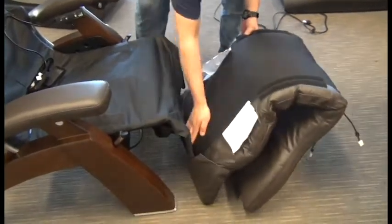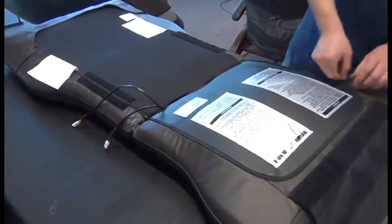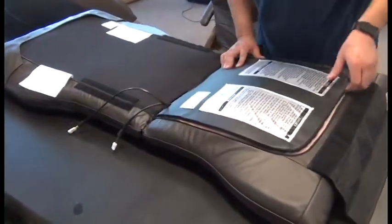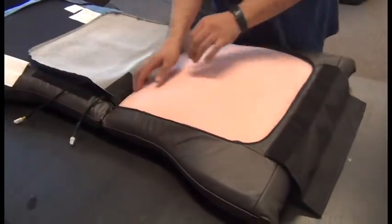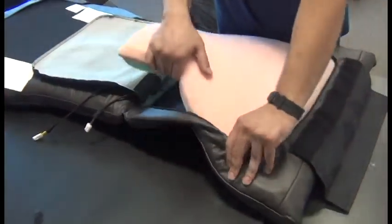Now, this would have been easier if we had raised the footrest before we did this. Then we can place the body pad face down on the floor or on a table, open the zipper, and remove the foam insert from the pad.